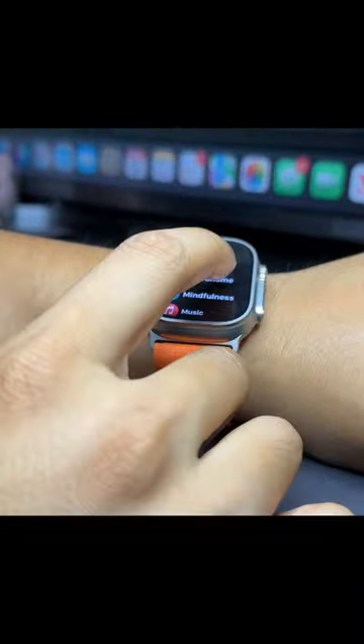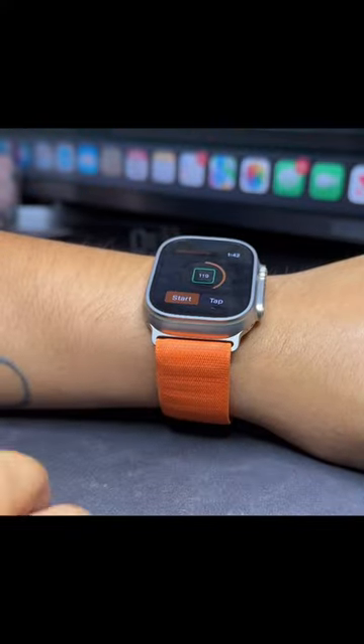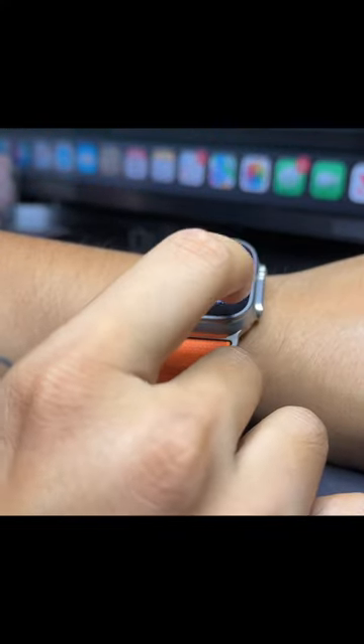The last one on my list is an app called Metronome. The tap tempo feature on this app is really practical.